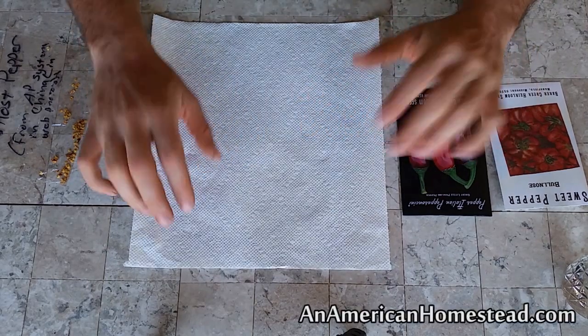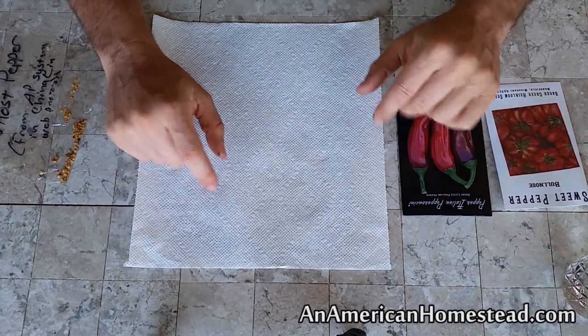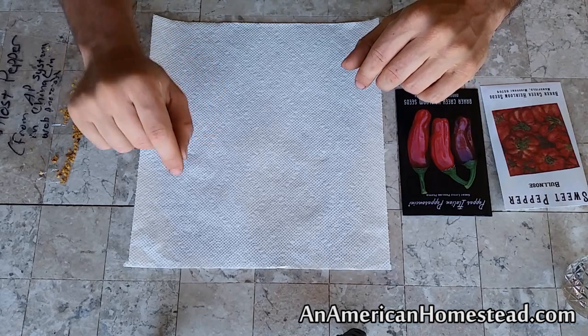Hey everybody, welcome to The Homestead. What we're going to talk about today are pepper plants — how do we grow our peppers here on The Homestead?